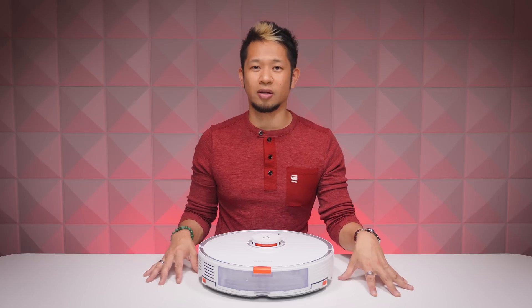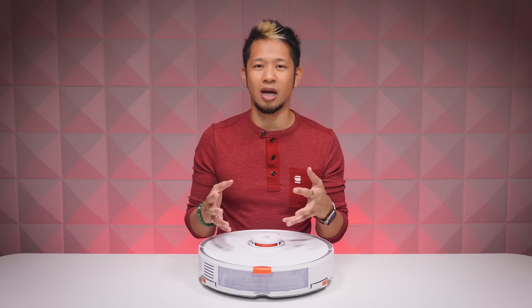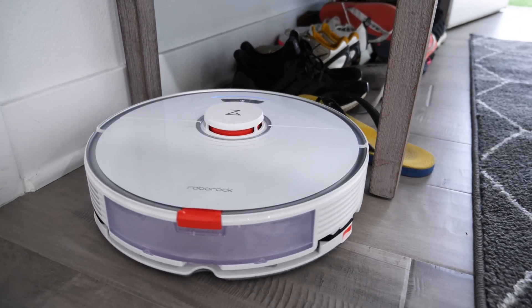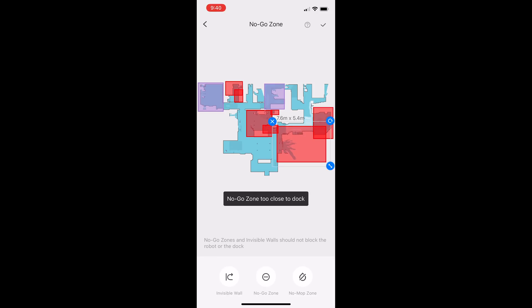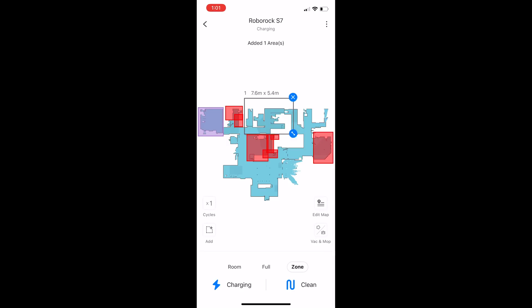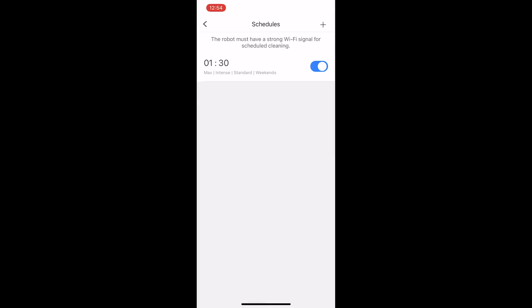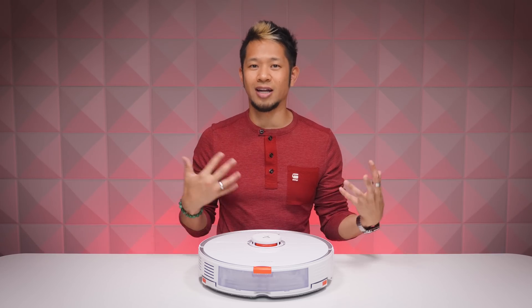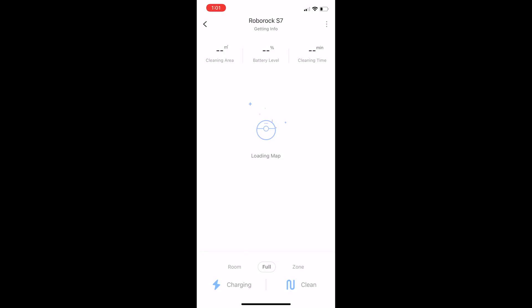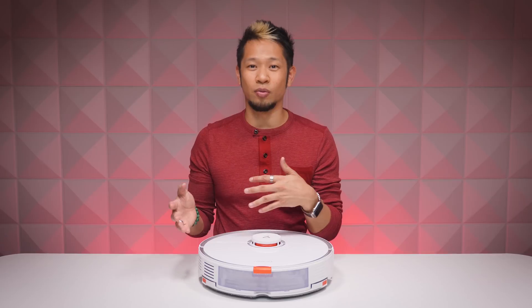After it maps your entire living space, it has a multi-floor feature that can automatically recognize different levels of your home. On occasion it might get stuck where there are cables, or in areas you just don't want it to go — so you can create no-go zones by editing the map, represented by red boxes you can resize and move. You can also select only specific rooms to clean, draw a zone for a one-time cleaning, or have it clean your entire place. You can also create a schedule for a specific day and time. The app is extremely versatile, reliable, and I've had no issues from the S5 all the way through now.